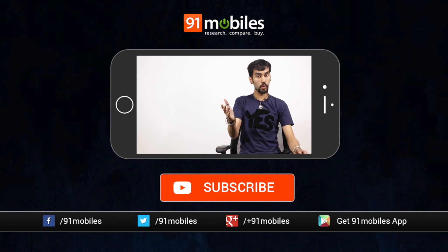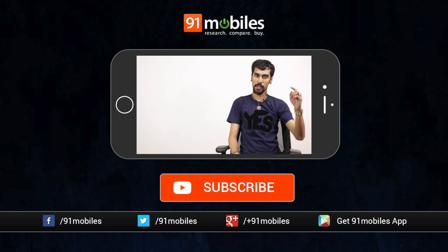I hope that answers your question, Sachi. I'll even link this product in the description below. That's all from this one. If you have any of your personal questions, post them in the comment box below and I'll answer them for you. This is Sid, see you in the next one.